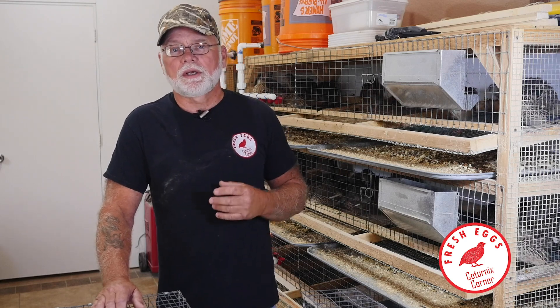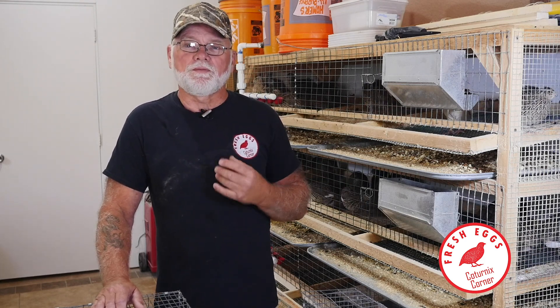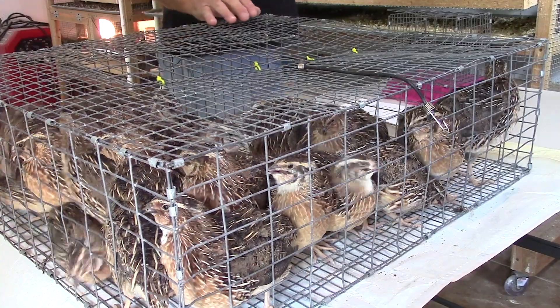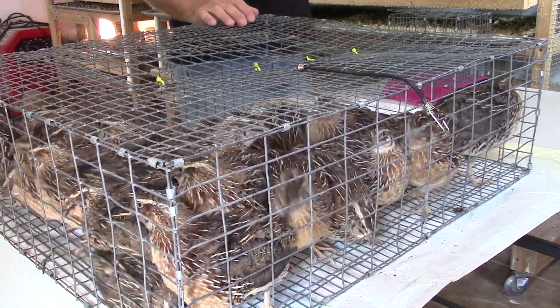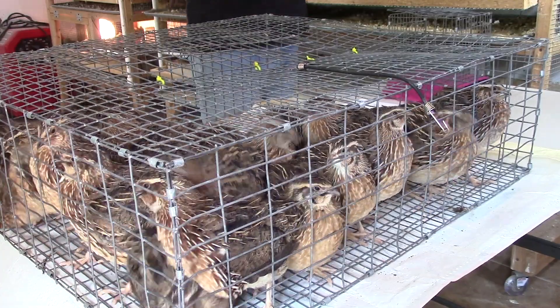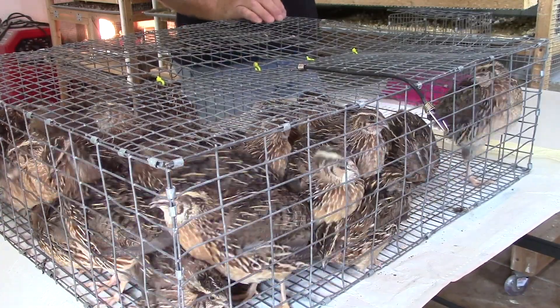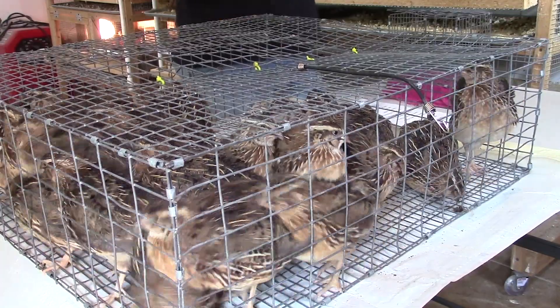What I decided to do this year was get out of all the various colors of Caternix and just keep the Faroes or the wild type colors, and also only keep jumbo lines. Most of my sales down here are either egg sales or jumbo chicks, so I decided to go ahead with that.